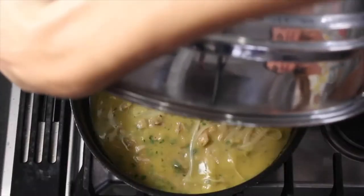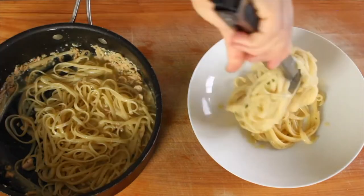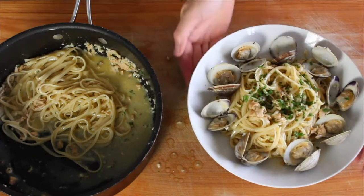Drain the pasta as soon as it's al dente and add it right to the pan and toss it around for a few minutes to let it absorb some of the sauce. That's it. To serve, dish it up into bowls and then add some of the clams back on top. Sprinkle with a little more parsley and enjoy.